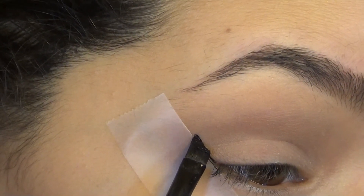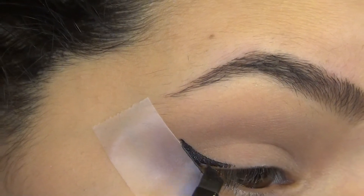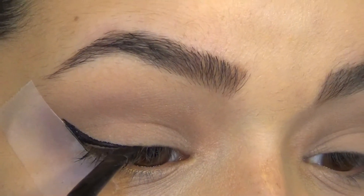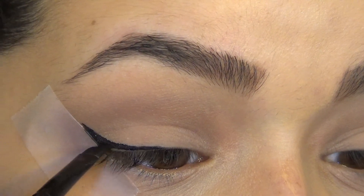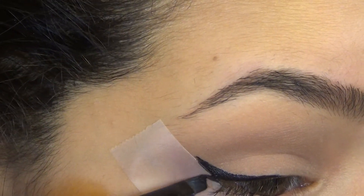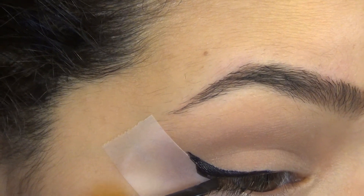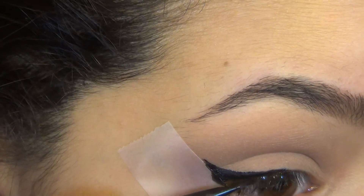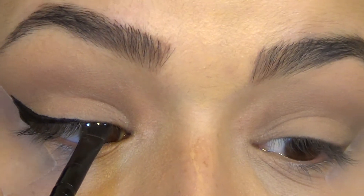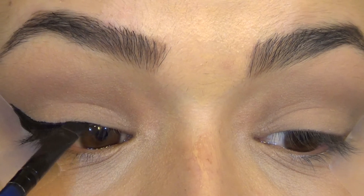All you're going to do is follow that taped line and just make a triangle. You don't even have to make a triangle — just draw a line from where you want your eyeliner to end to your lash line, and then just line your eyes like you normally would. That tape is going to be a barrier so that you don't get any messiness outside of where you want your wing to be. So all you have to do is worry about just the top half.